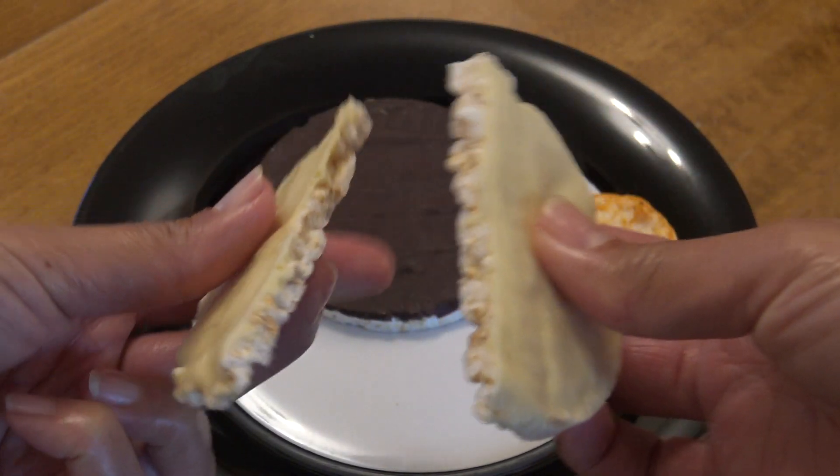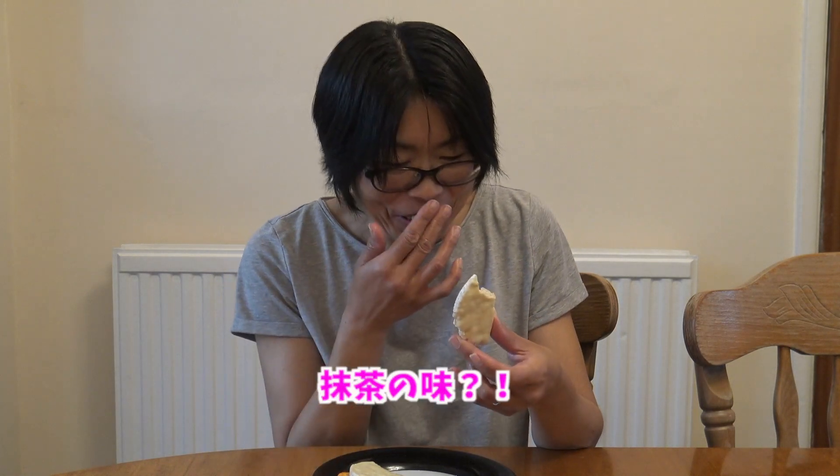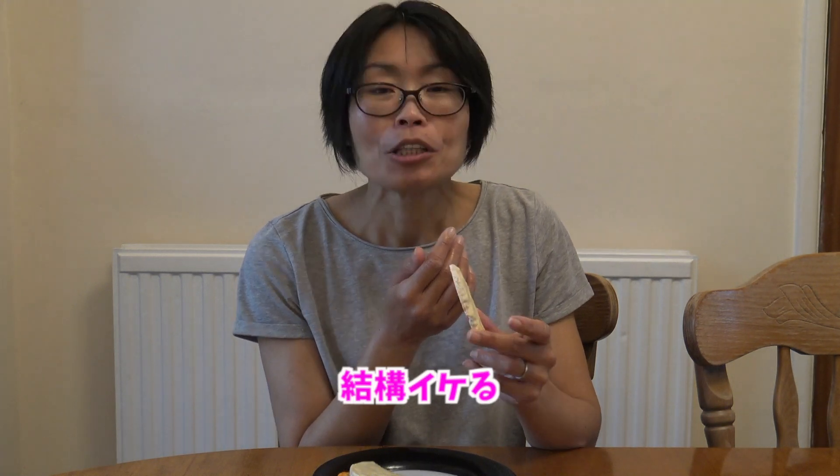Let's take a look at it! First of all, I'm going to try it. It tastes like... it's like a white chocolate kind of flavor, but it's a little sweet. It's a little sweet. It's pretty good.